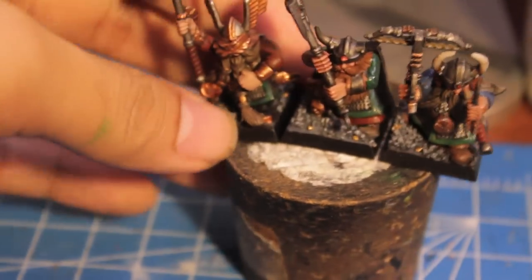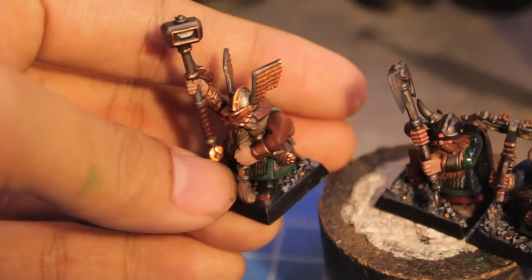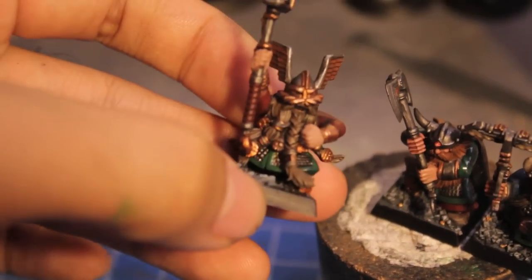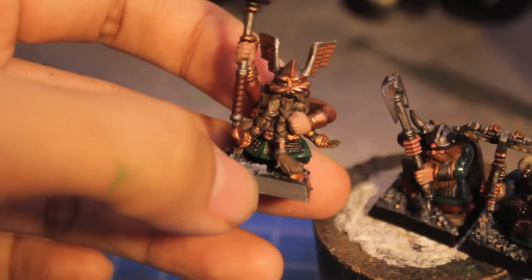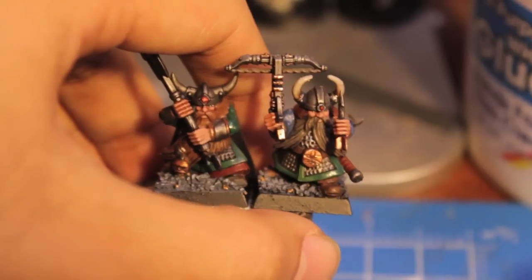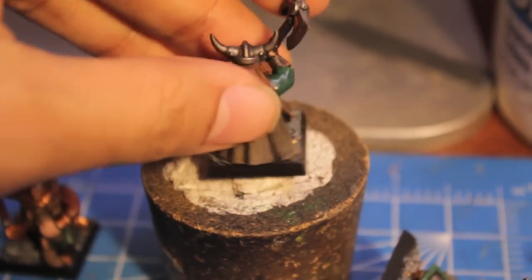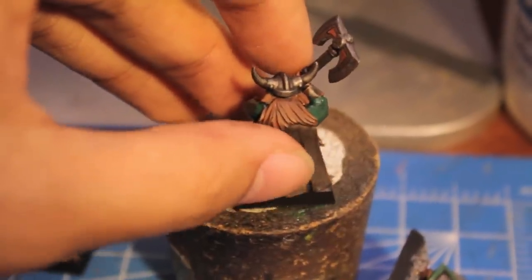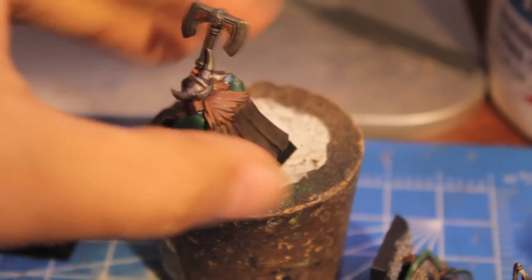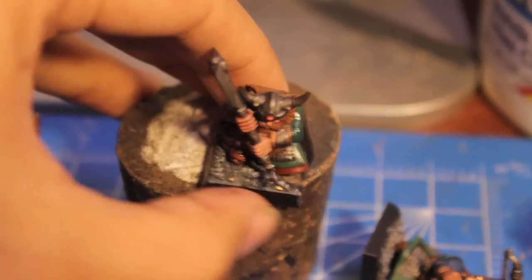Then we go into specific colors for specific units. Chaos Black I use for the boots of the hammerers, so you could also use black as a sleeve color because no other unit has black on it. Camo Brown I also use as a beard color — a lot of these guys, like my hammerer and crossbowman, have Camo Brown beards. I'm also giving Camo Brown as a cloth color to my great weapon warriors — here you see I use it for the cape. You can also use it for the sleeves or the hem of the chainmail coat.